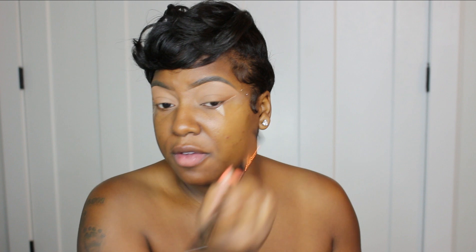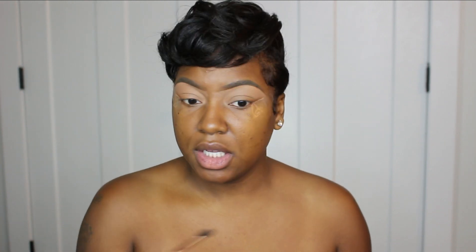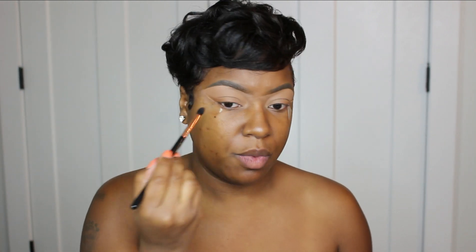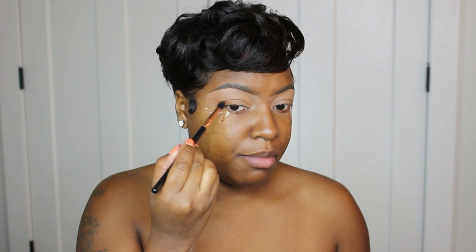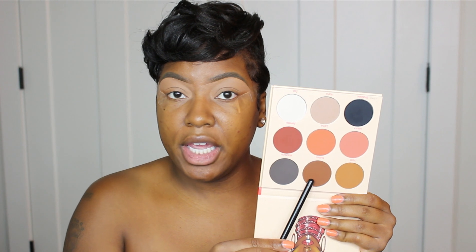I love this Sigma E45 because it is tapered and it's going to get the eyeshadow exactly where you want it, and it's also good for blending out the shadow. Now that that shade is down you can probably see it a little bit, especially since the tape is right there. You're basically going to blend everything like if you were doing a winged liner, just using a brush.